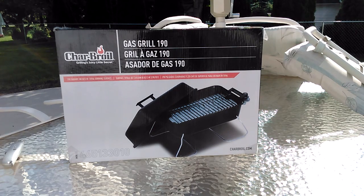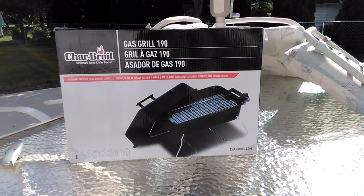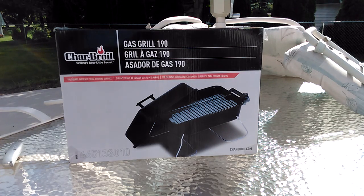Hey there YouTube, this is Greg on Me 2005 and today we're going to do the unboxing on the Char-Broil little tiny portable barbecue. We're going to do a review on it, hook a gas propane tank up to it, and burn off whatever's on it. Let's get into the review.